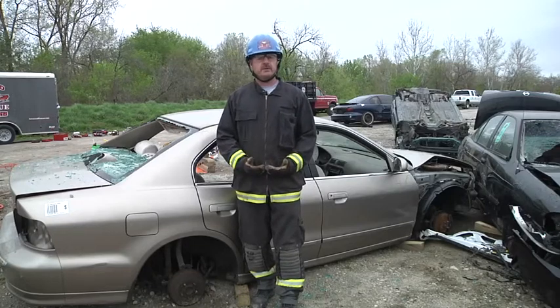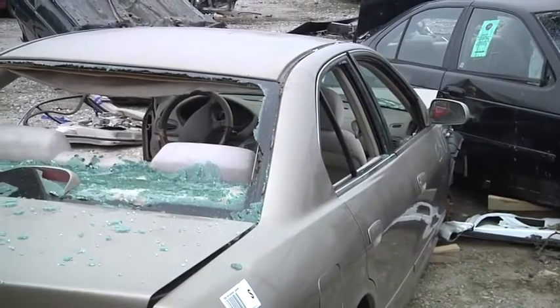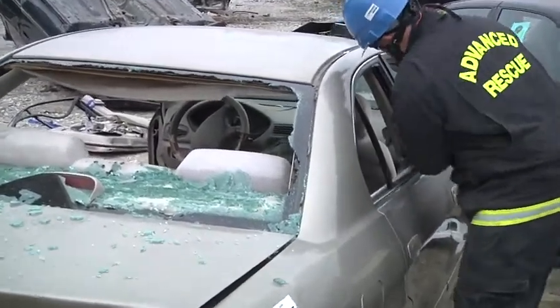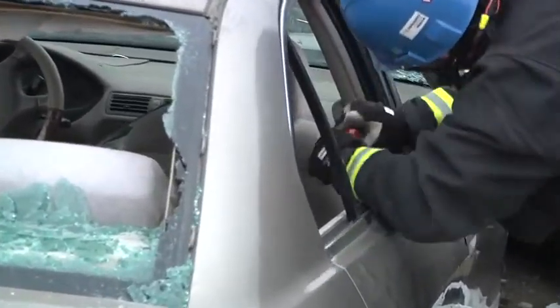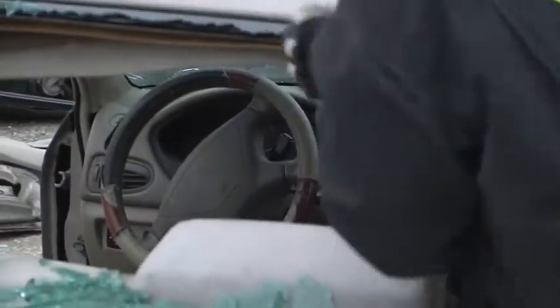We're going to go back to doing a total side removal and bring the tools in. The vehicle's already been stabilized. At this point we can go in and do a peel and peek. New vehicle technology makes this very important so that we can see our safety systems. Even in old vehicle technology, it gives us a chance to see where the strongest part of the metal is and possibly have an opening to make our cuts a little shorter.